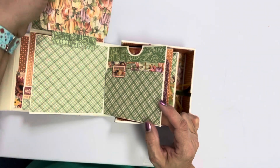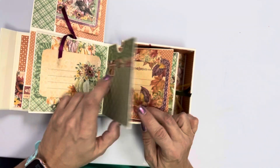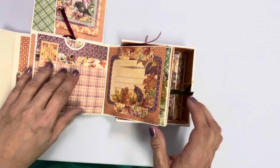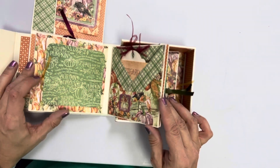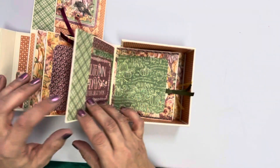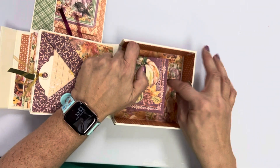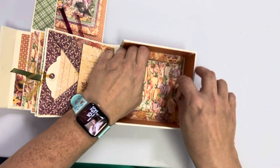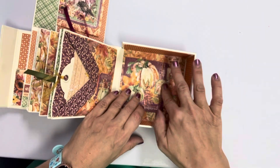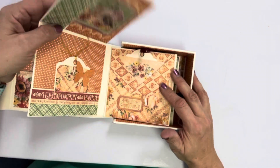This one flips up, this one flips down — you can put pictures and all kinds of stuff in here. There's quite a few pages; I think there's 14 pages in just this insert part. And then also in the back bottom of the box there's a little waterfall thing that pulls up, and you can put more pictures in here. It's super cute.